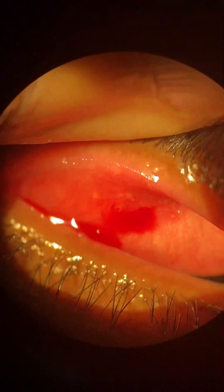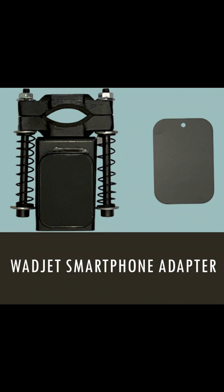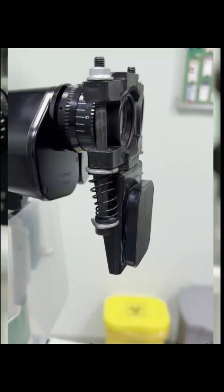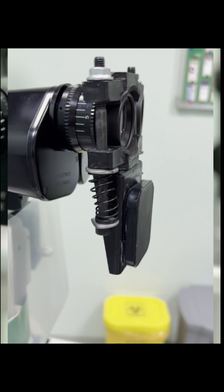This video was recorded from the slit lamp using the Wajet smartphone adapter. A link for the adapter is below, and further explanation on how to use it will follow. This patent-pending universal self-retainable adapter works with almost all kinds of smartphones to capture photographic media from different optical devices including slit lamps.